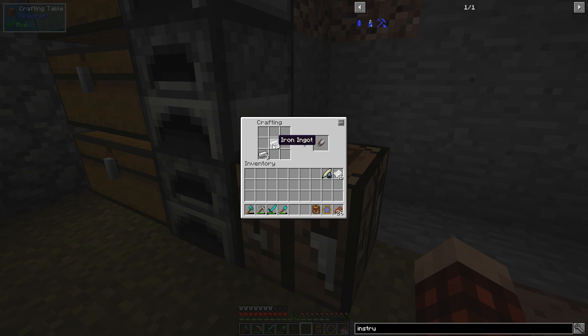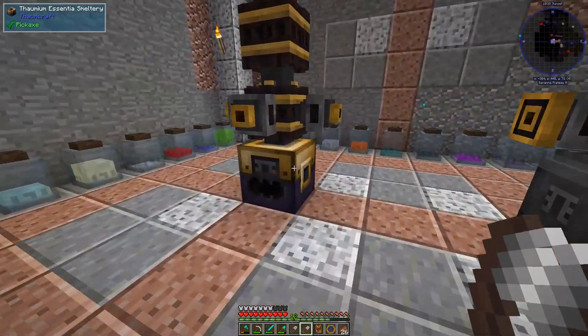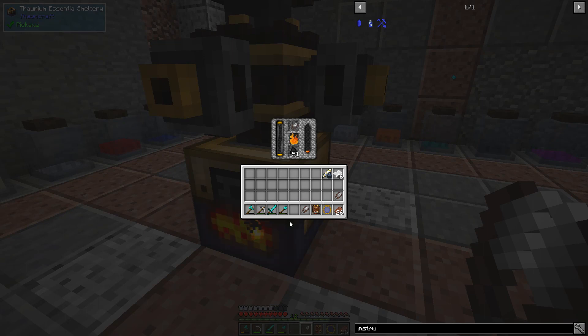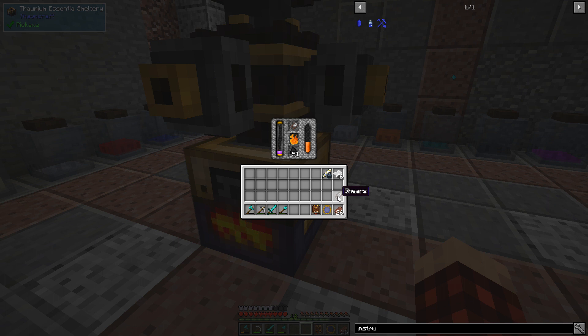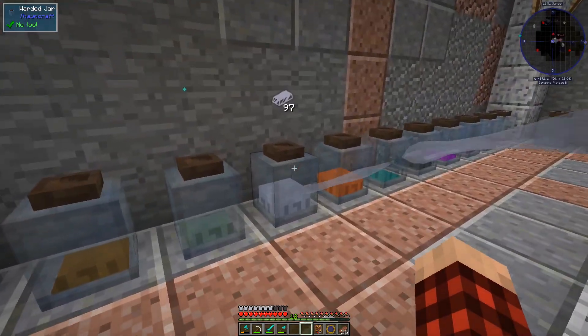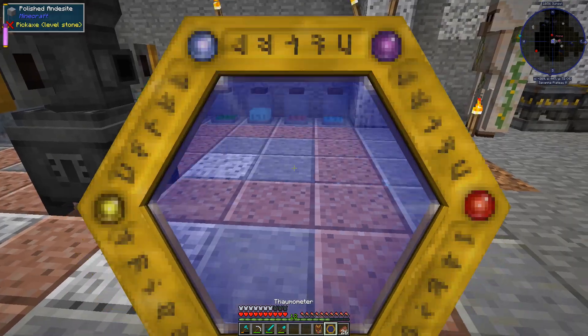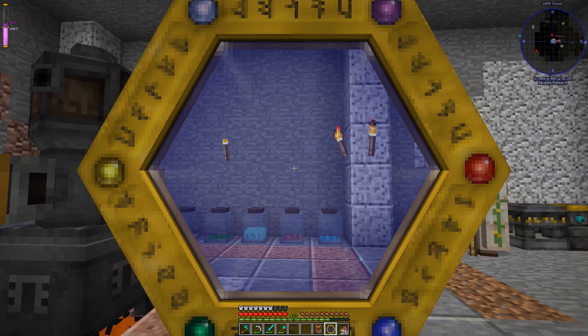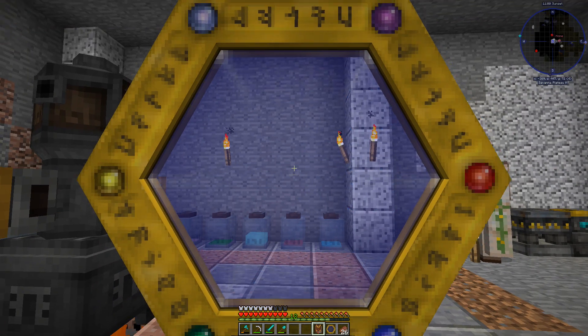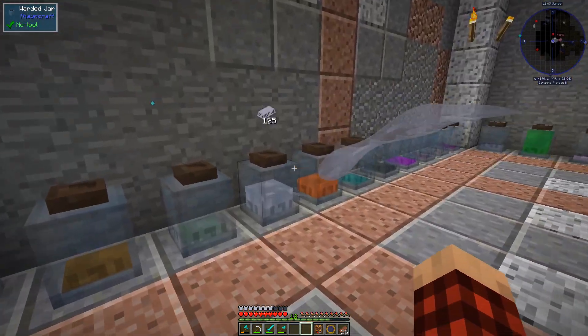Let's go over here to our cooker, our essentia smeltery, and put those in there. There goes all that stuff, a little bit of flux in the air. One of you guys reminded me that we got a little extra flux, but not too much — 56.2 — not super worried about that.